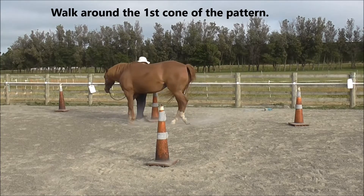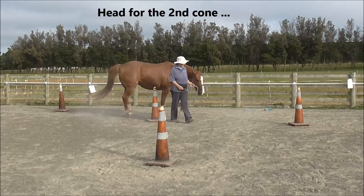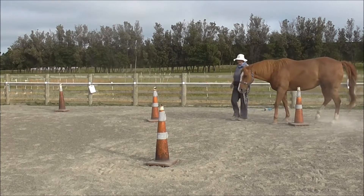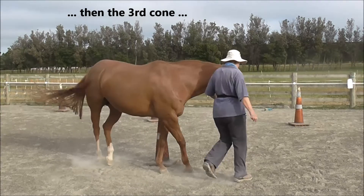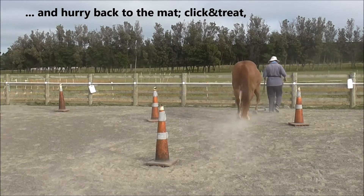Now we're going to walk the whole pattern, so we walk around the first cone, then we head for the second cone, and then the third cone. We didn't have time to warm up before the filming, and then we hurry back to the mat for a click and treat.